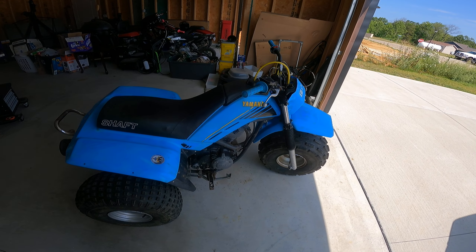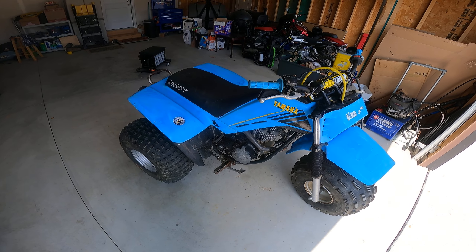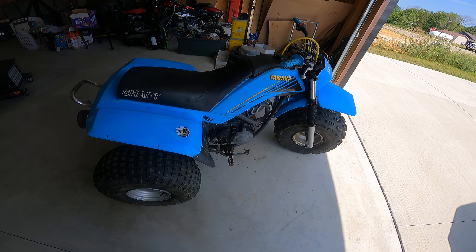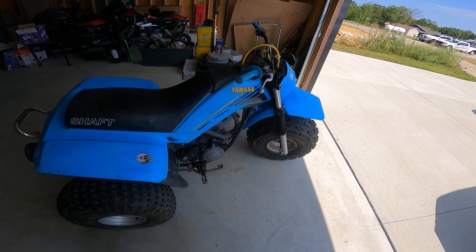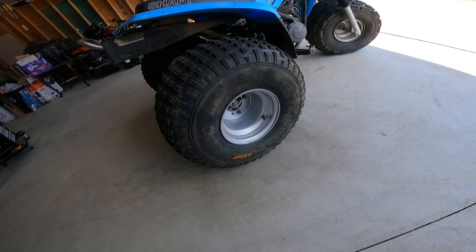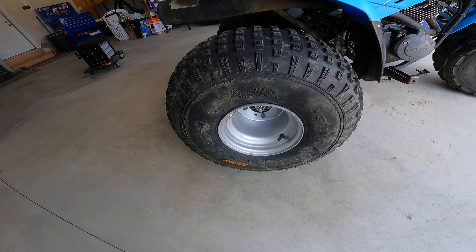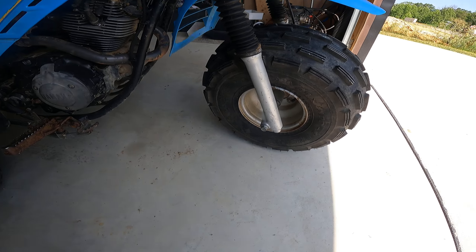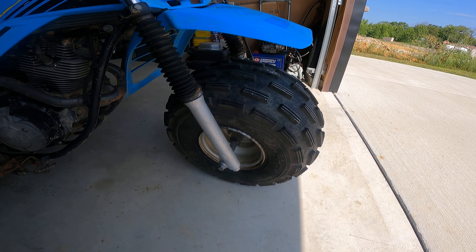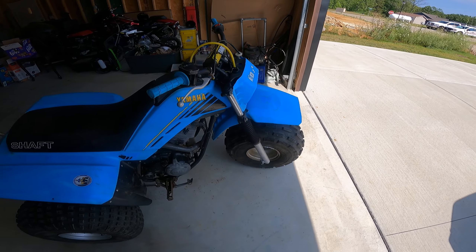Just a couple things I'll go over that I've done with this. When I got it, it was very, very oxidized on the plastics, so I tried my best to clean those up. It's not perfect, but it does the job. I put brand new wheels on the back, brand new tires on the front and back. These are just Sun-F tires on the back, and then these are the Kenda Front Max tires on the front, which is a fantastic tire with excellent steering capabilities.